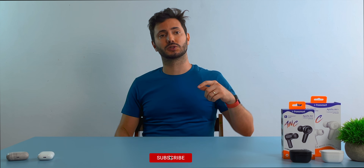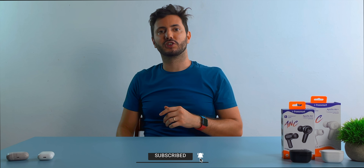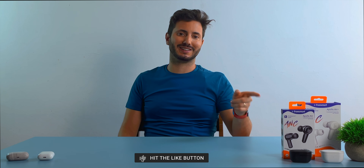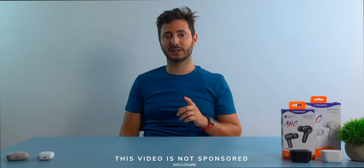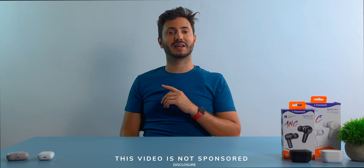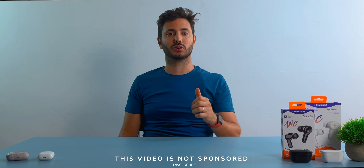If you're new to the channel and you like what you see, be sure to subscribe for more. For full disclosure, Transmart did send these earbuds after my explicit request, so thanks a lot — but I want to make clear that I'm not paid or a sponsor in any way, and as always, all the opinions in this video are my own.